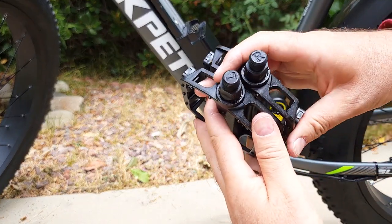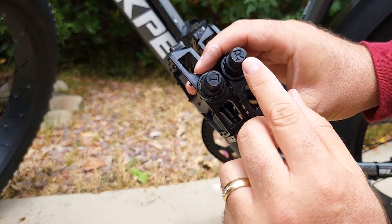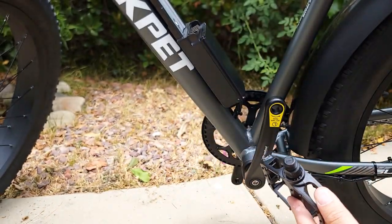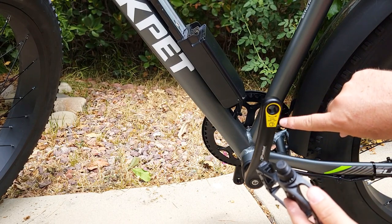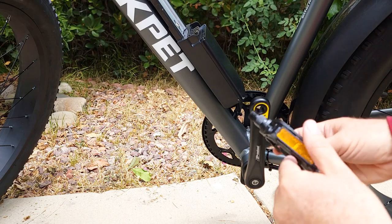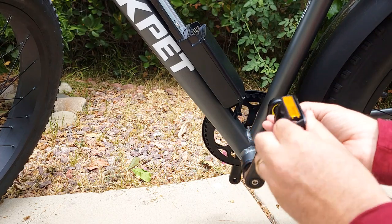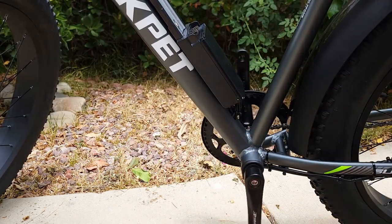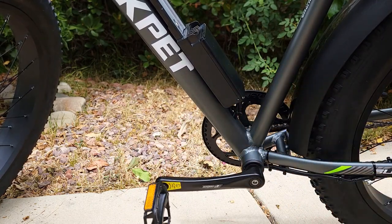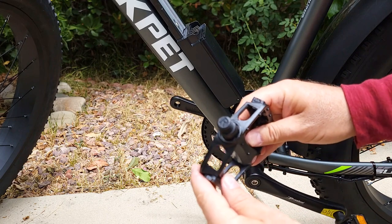Now it's time to attach the pedals. It's very important to pay attention to the letter R or L — L goes to the left side, R to the right side. They've actually included a label for people who don't know which is left. It says 'left side' right on the pedal. You attach it and do the same thing on the other side — right side goes to the right.